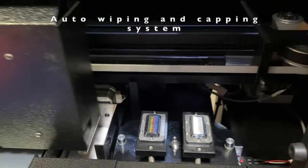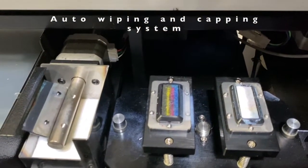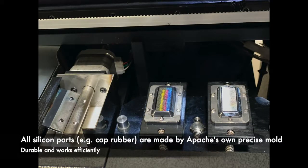The auto wiping and capping system keeps the printheads clean and prevents them from drying up. All silicon parts including cap, rubber, and wiper are made by Apache's own precise mould. It is very durable and works efficiently.